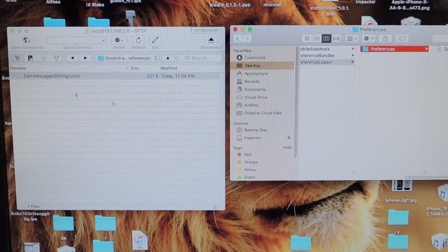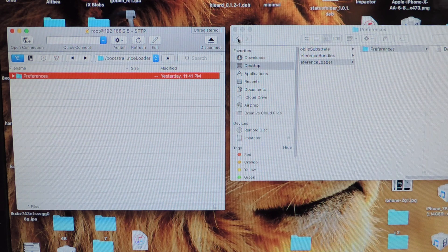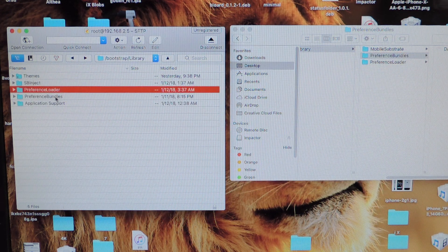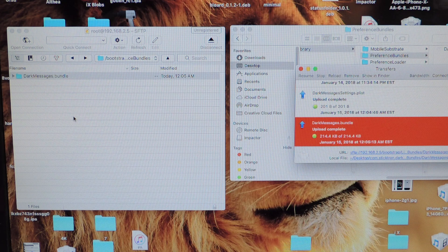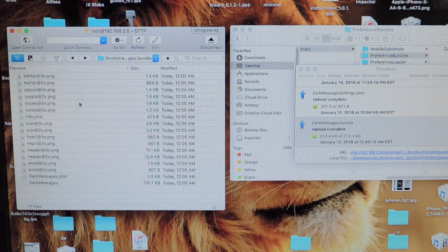So that's real cool — we drag that over there. Now we want to back up. Let's go to Preference Bundles. So the file is right there — I'm going to go to Preference Bundles right here, open that up, drag that in there, it's going to be transferring. There you go. You've got the Dark Messages bundle right in here with all the stuff.